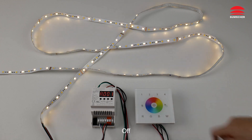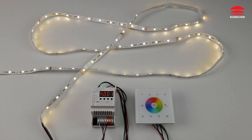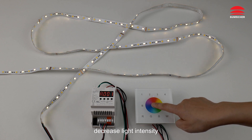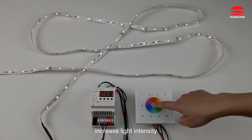Turn the unit off and on. Use the controls to decrease or increase light intensity.